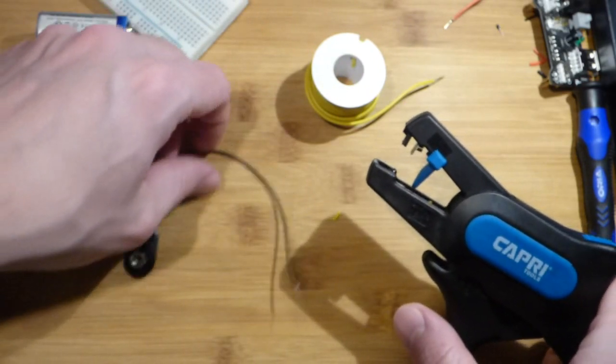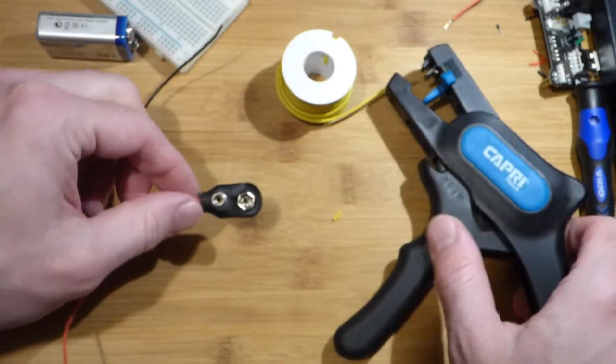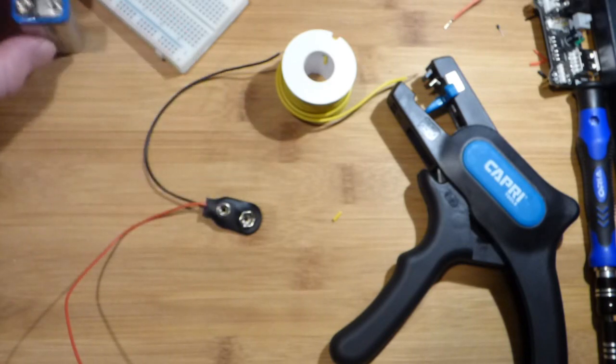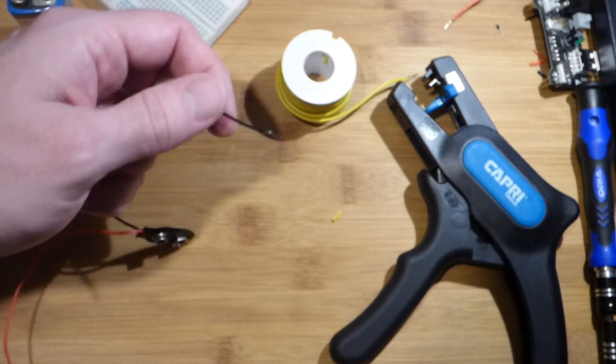So now the other wire I commonly use — this is solid wire. This is stranded wire for the battery snaps that I put on the 9 volt batteries, so it's stranded wire. I think it's a bit smaller, maybe it's a 24 gauge.